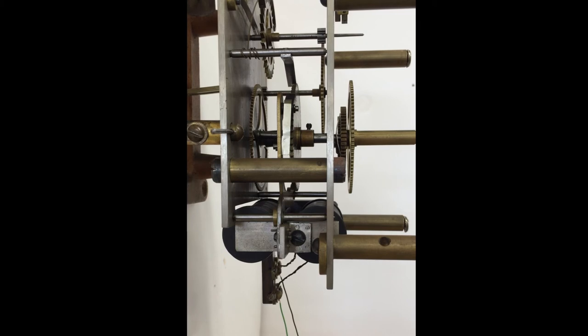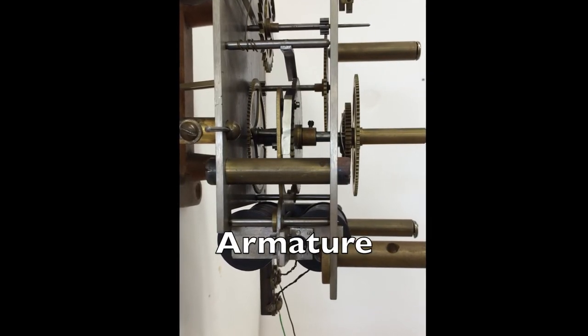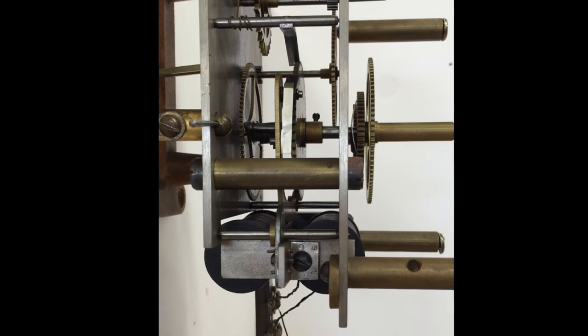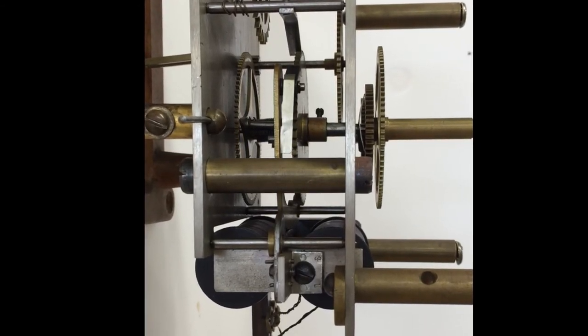From the side, watch as the armature is pulled in, lifting the lever arm and winding the ratchet wheel one click. That happens every minute and that's how the mainspring is always kept fully wound.